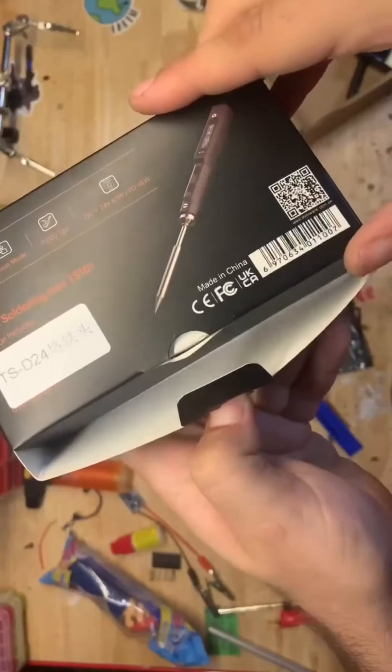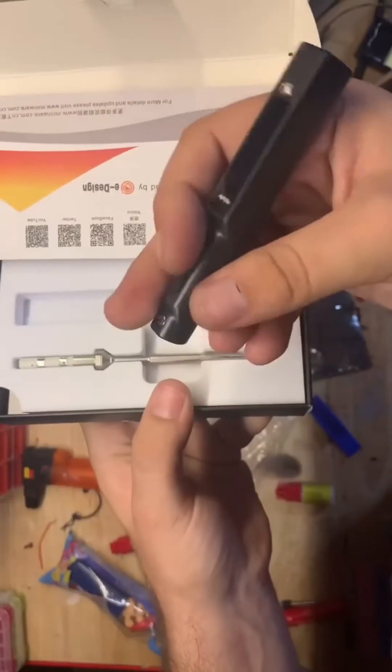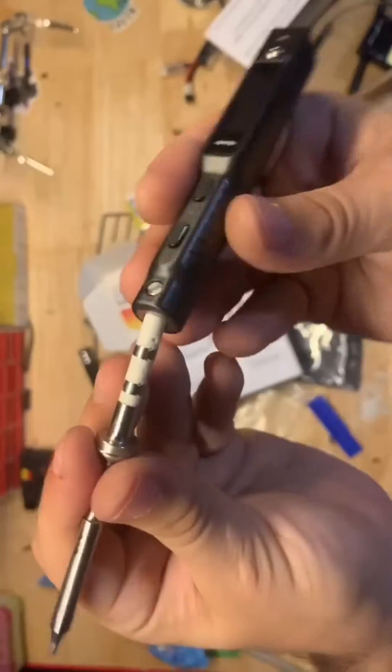Today I am opening the TS101 soldering iron that I purchased myself after it was recommended to me by a few different people. Straight out of the box, I don't really like that the whole thing is plastic — I thought it would be metal — but that's fine with me. I do like how light it is.